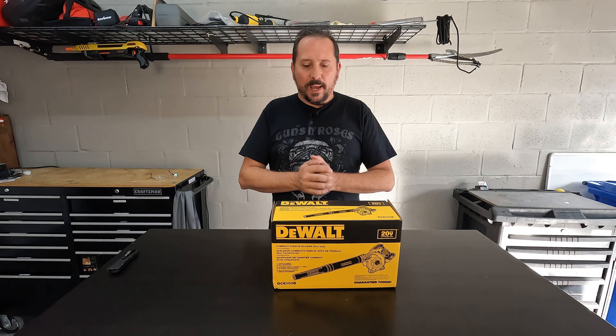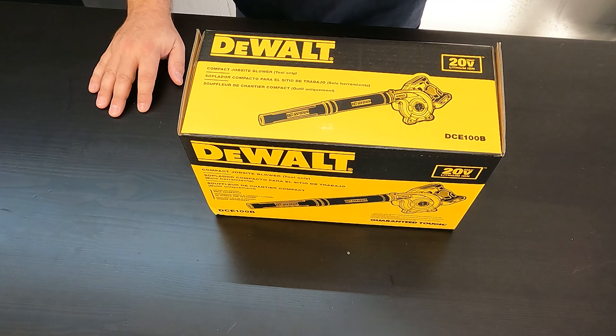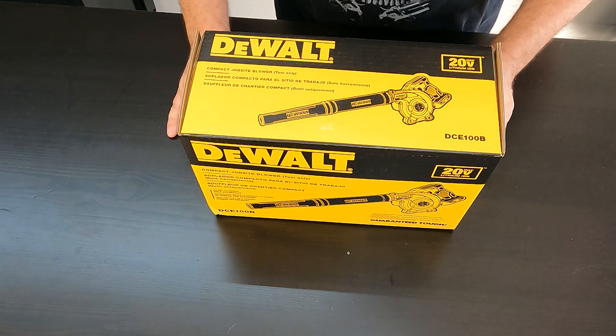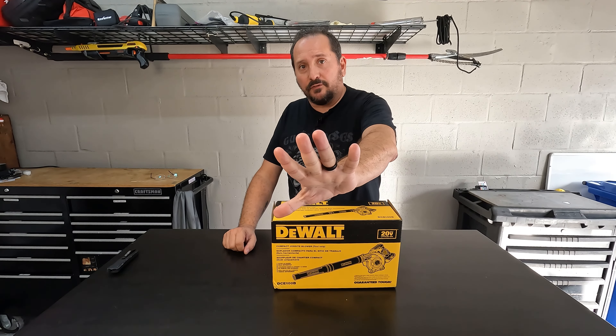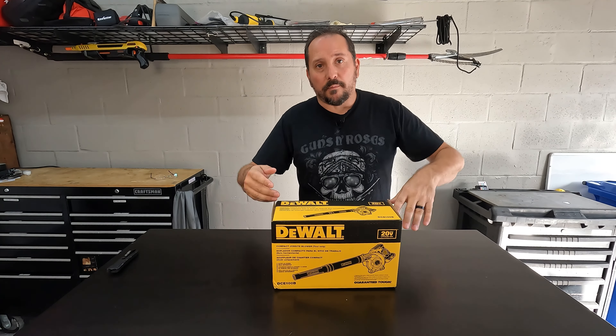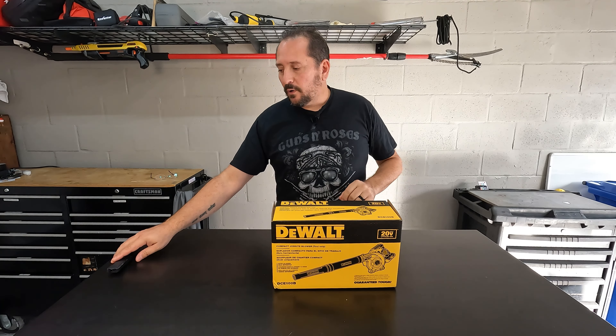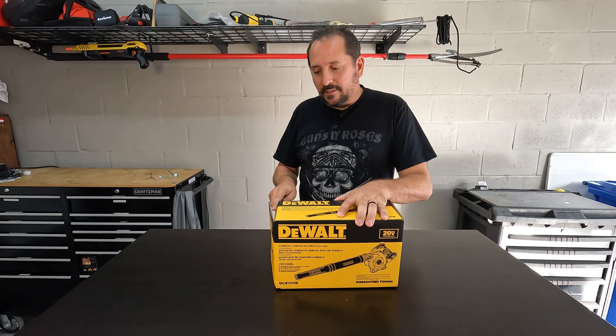This seemed to be the perfect balance. This is the DeWalt DCE100B compact job site blower, which I am going to unbox, test and review and then give you a Doug score from one to five and let you know what I think of it. So what do you say we unbox it? We'll set it up and we'll take it out and blow some stuff around and we'll talk about how well it works — or sometimes these things suck too.